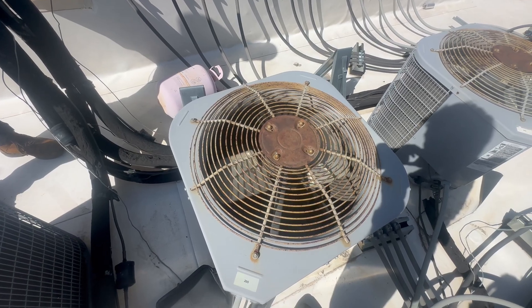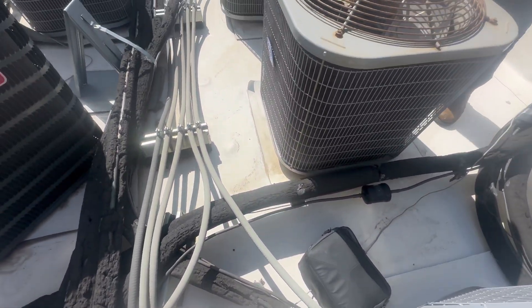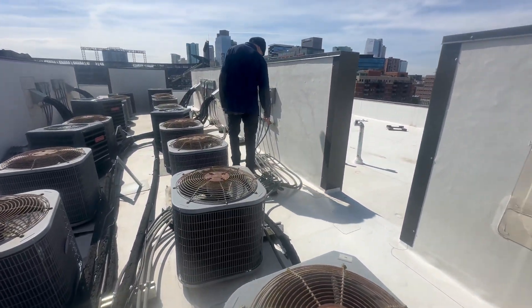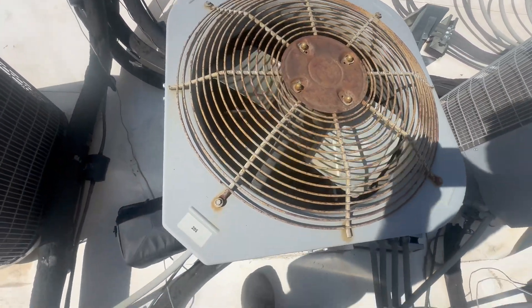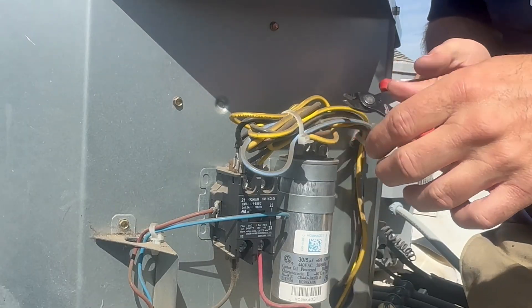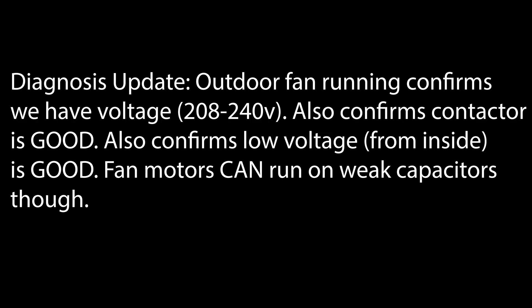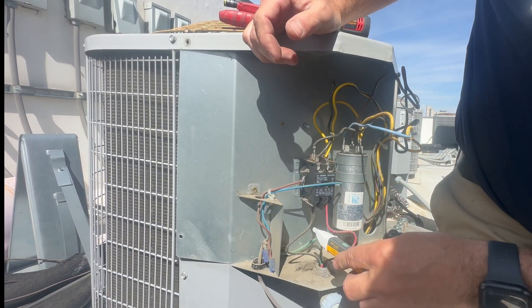I'm going to go ahead and pull the power to the condenser. You can hear the compressor trying to start. Now let's see what's going on. I'm going to test the capacitor. Even though the shutoff turned the fan off, I want to make sure there's no hidden voltage anywhere.